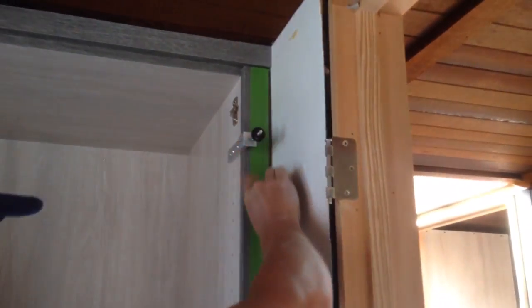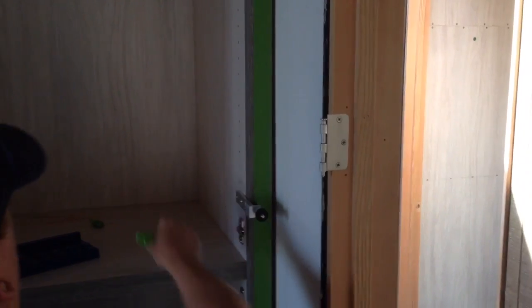Set your scriber at 3 quarters, and take it to the saw and cut it.